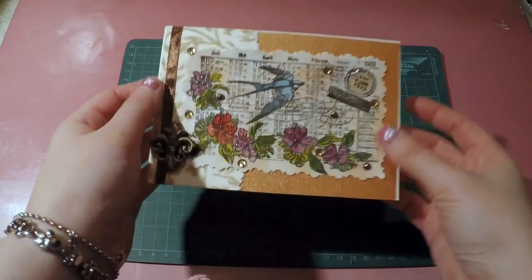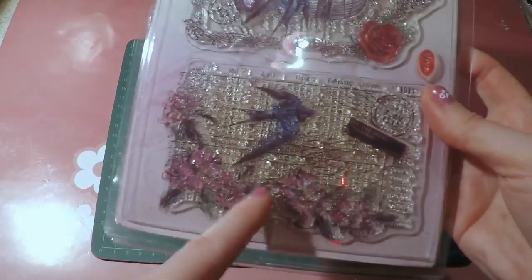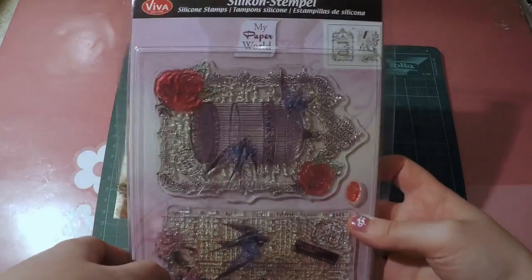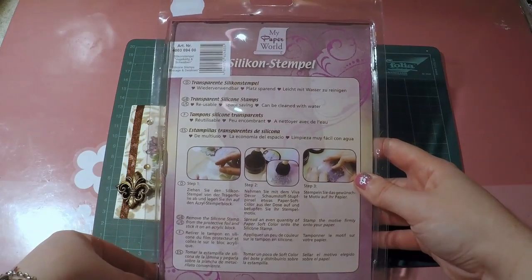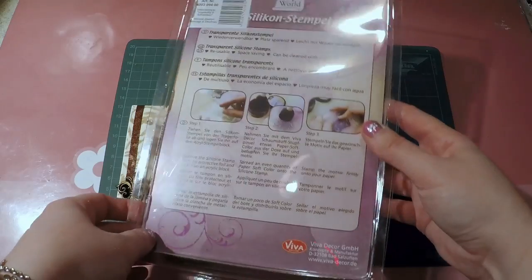Then I took a stamp set by Viva Decor — I think it's a German company. I took this swallow and pretty much copied the colors. The stamp set is called 'Vogel' — bird cage and swallow — and I really like it. It was pretty cheap, 5.20 for the set of two stamps.